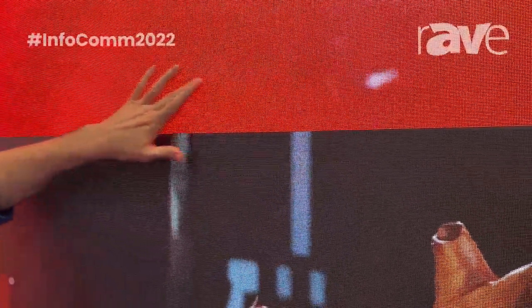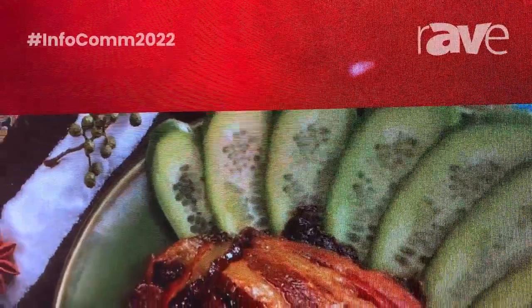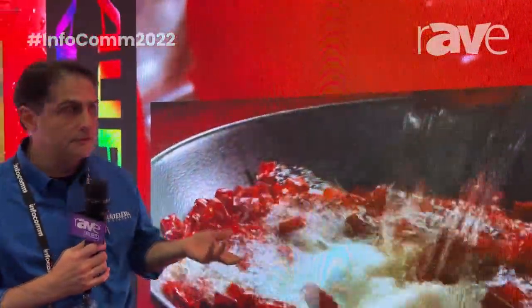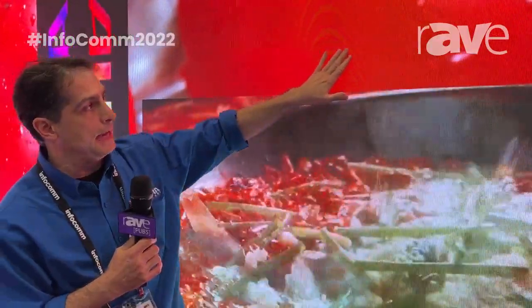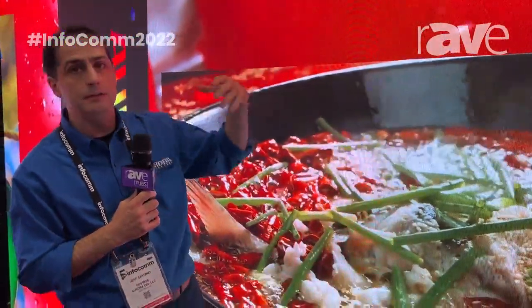And even more cool, this isn't just SMD LED technology. It incorporates what is often called GOB — a polymer protective coating of layers on top of the SMD LED. So you get a much more protected surface, which also allows ease of installation and ease of service.